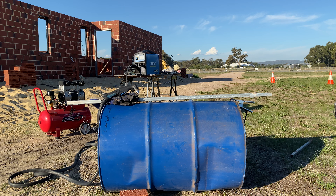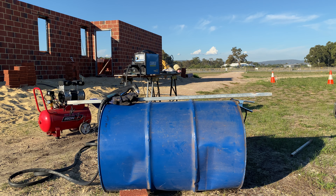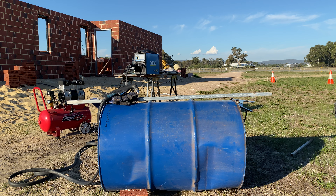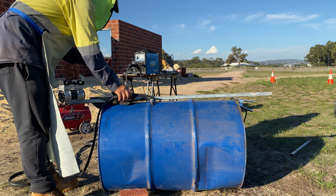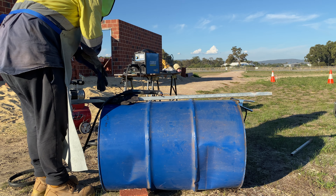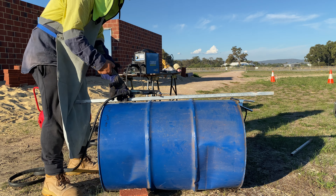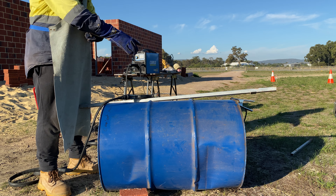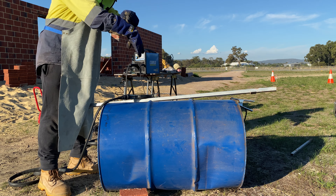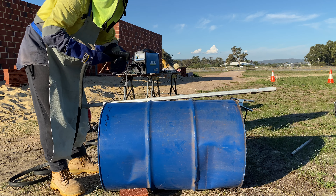Okay ladies and gentlemen, I'm attempting to use the Sigweld Cut Skill 35 plasma cutter. I'm going to split a drum in two for a fire pit. Go baby, I need this.